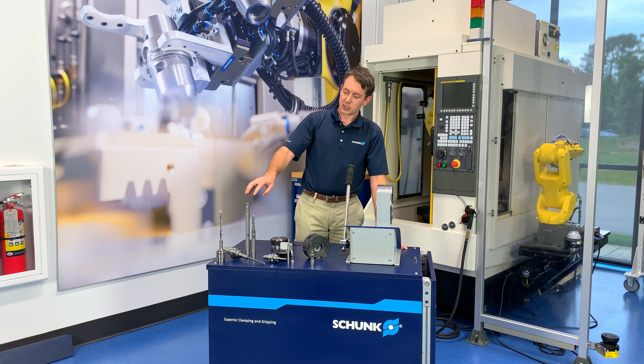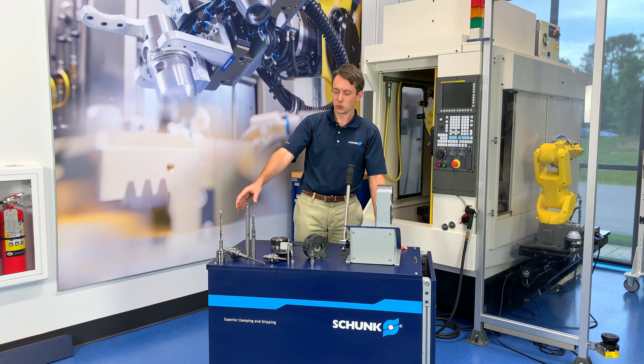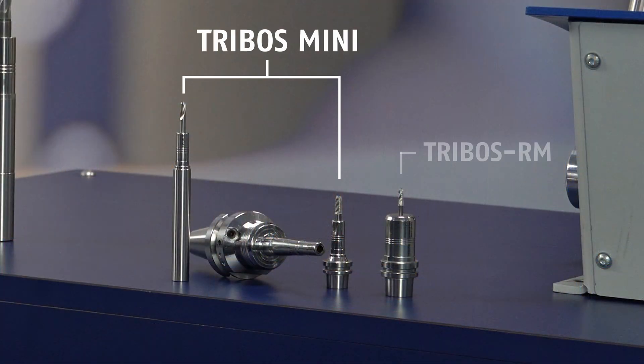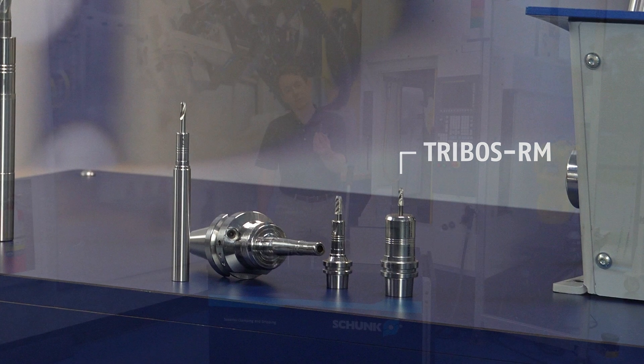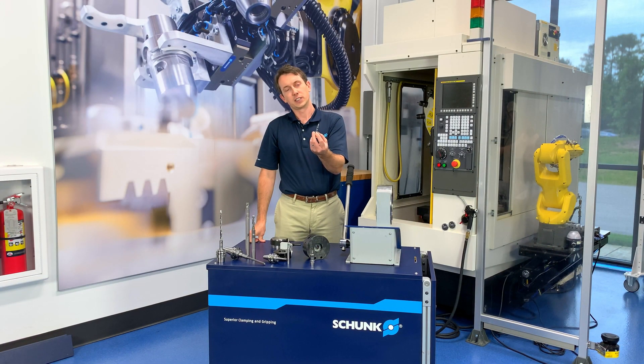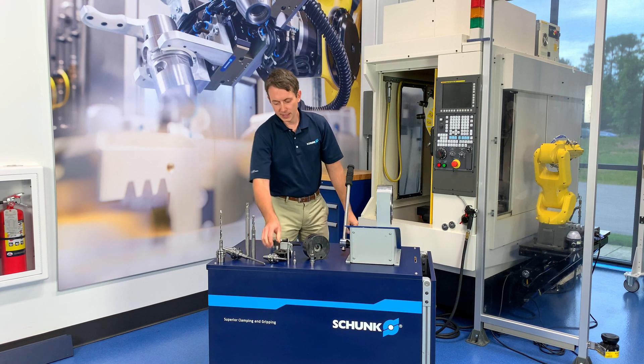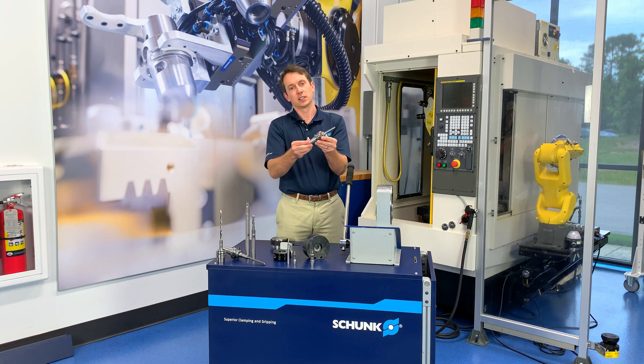You also have extensions which can be adapted to existing tool holders for extra reach or slim profile near the cutting tool. We also offer Tribos Mini, which comes in integrated one-piece holders — great for micro machining applications where you have spindle tapers HSK 40 and below — or extensions that can be adapted to a standard hydraulic tool holder for a little extra reach.